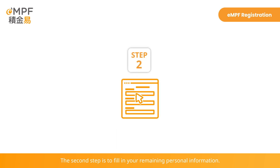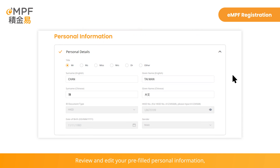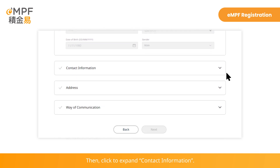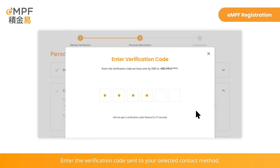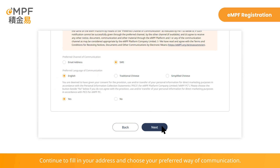The second step is to fill in your remaining personal information. Review and edit your pre-filled personal information, such as your title and name. Then click to expand contact information. Fill in your email address and mobile phone number to receive a one-time passcode for verification. Enter the verification code sent to your selected contact method.